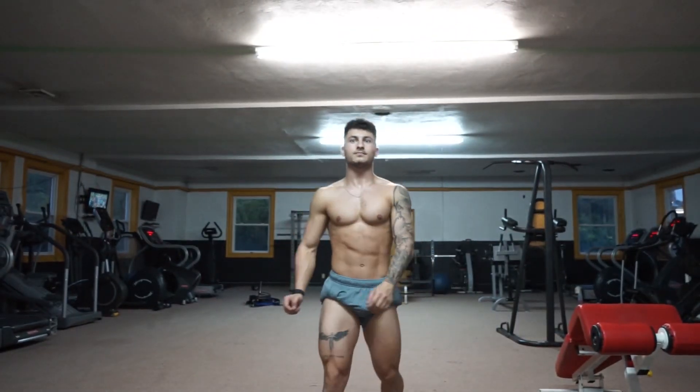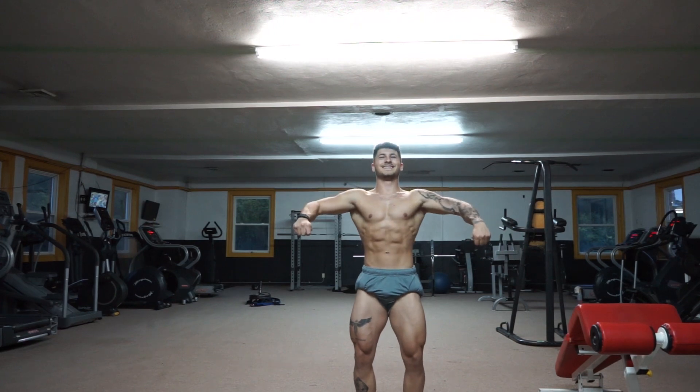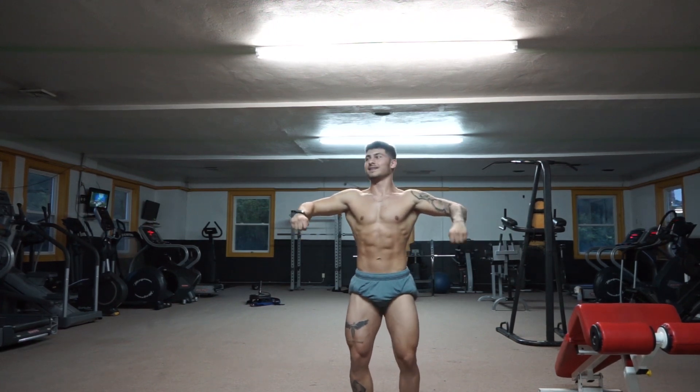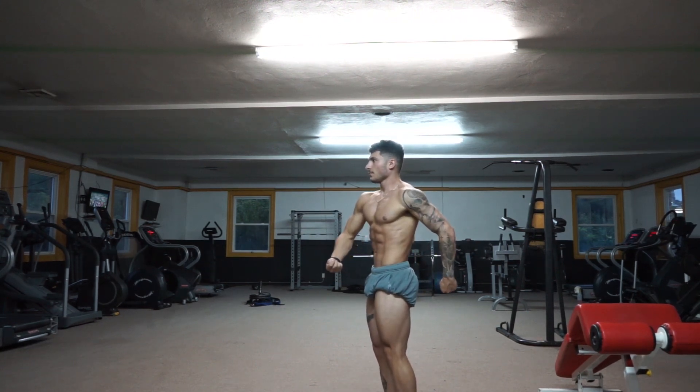You're on stage, brother. Okay, quarter turn to the right. Alright, so you're losing your legs there.